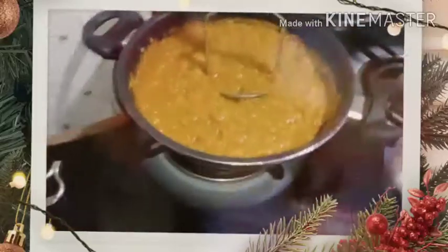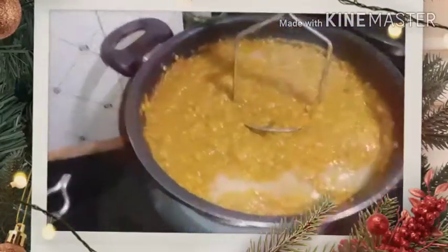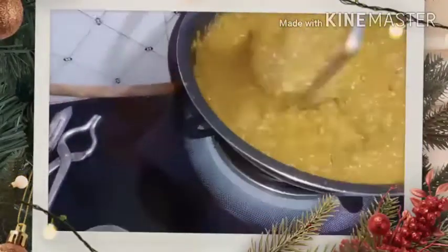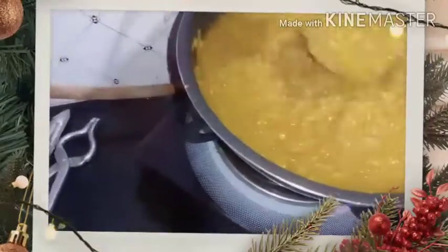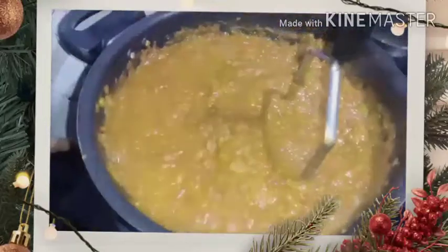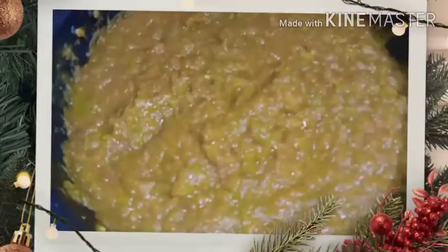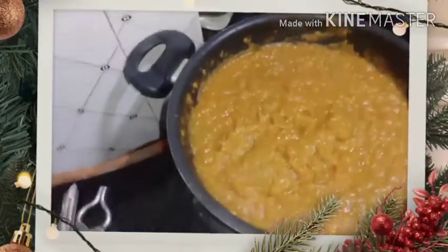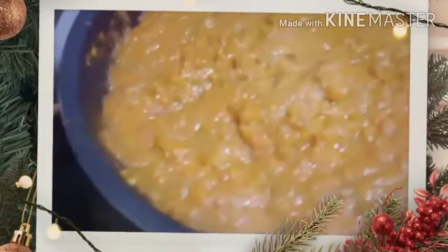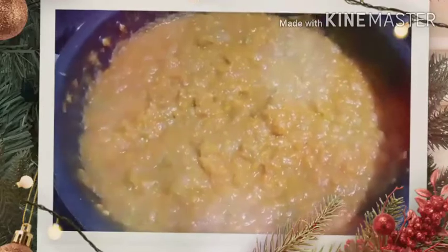Now add lime juice just for some tangy taste and mix it well. You can see the consistency has changed — it is nicely forming a paste. Your pav bhaji is really done right now. You can see nice bubbles coming out of it. So it is almost done — a nice paste.